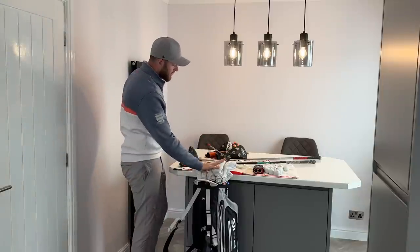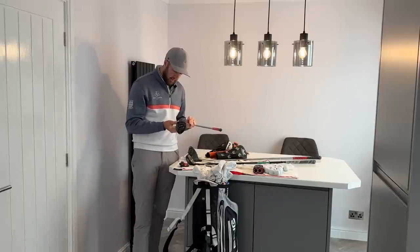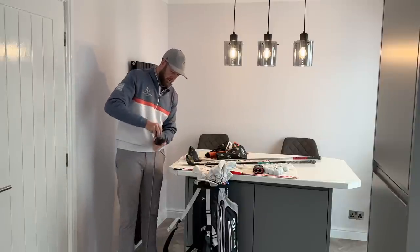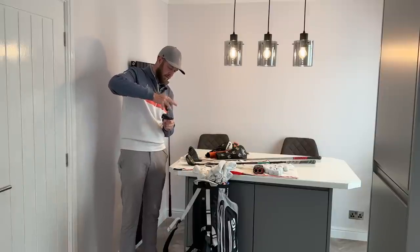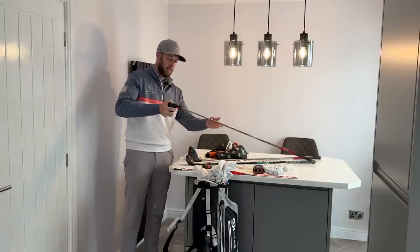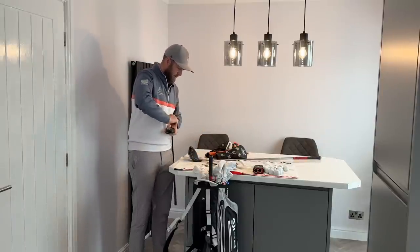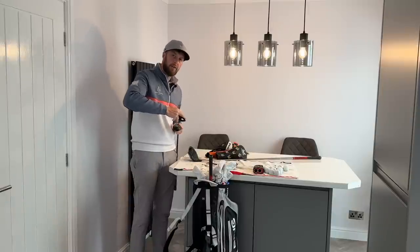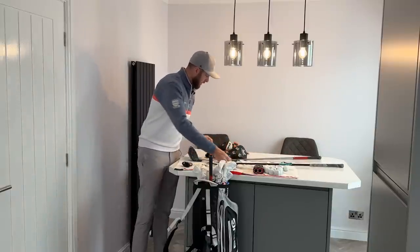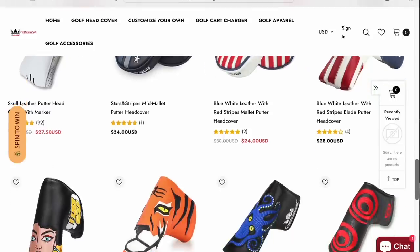Moving on to woods — I'm going to start by taking the heads off completely, so only the shafts are traveling in the bag. Remember, if you've had custom fittings and have settings on your clubs, make sure you write them down before removing the heads. I've lofted my fairway wood up a little from 14.5 degrees. Just give the butt of the club a little tap to help release the head. I also want to give a shout out to Craftsman Golf, who sent me some head covers and accessories.